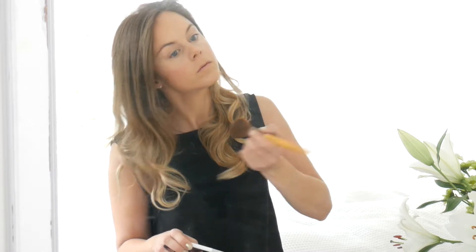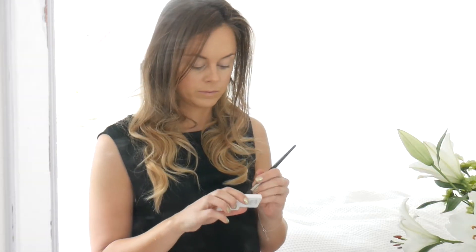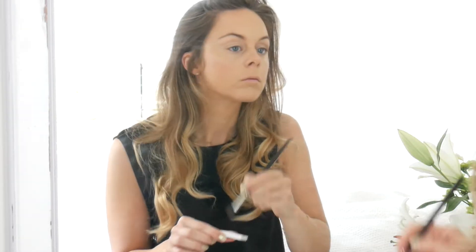I'm using the RMS Swift Eyeshadow in Sunset Beach just to give my eyes a base colour to work from. Then I'm moving on to the Garden Rose Swift Shadow in GR12 by RMS, which gives a really nice pinky colour that I really love. Then I'm adding some definition and depth to my eyes with the Bella Pierre Cosmetics Cocoa Powder.